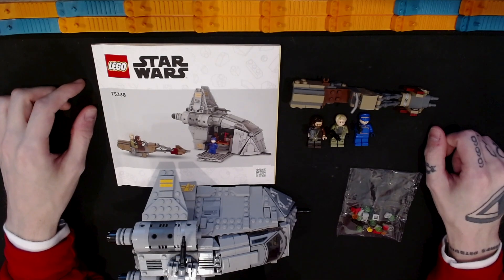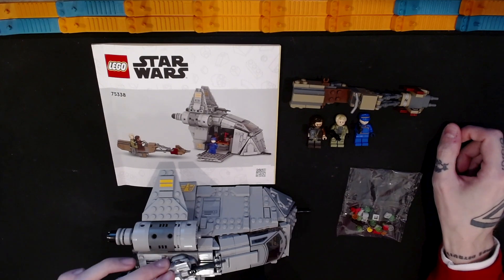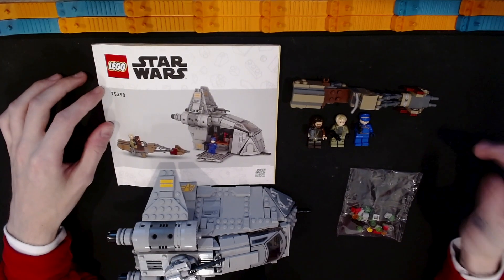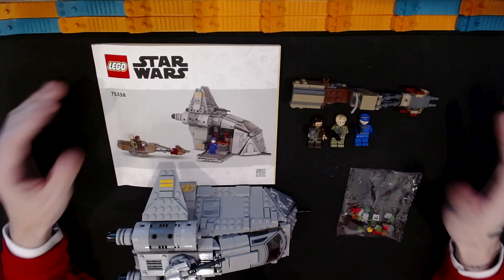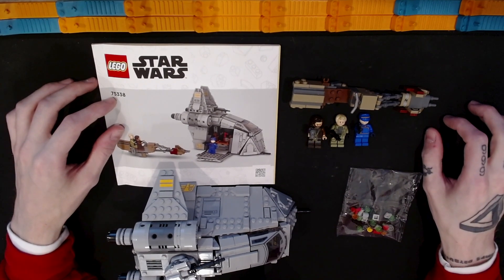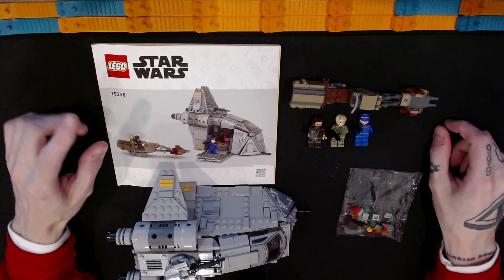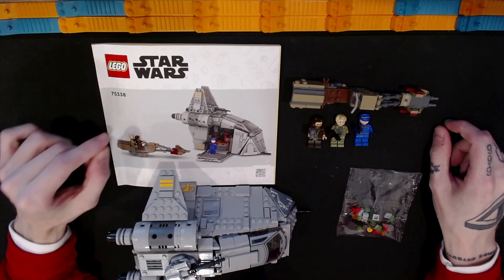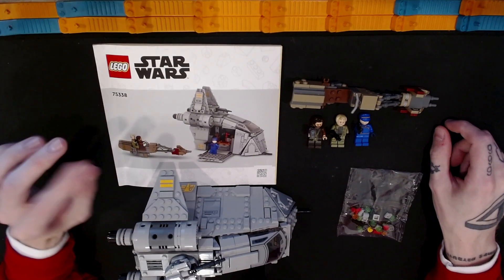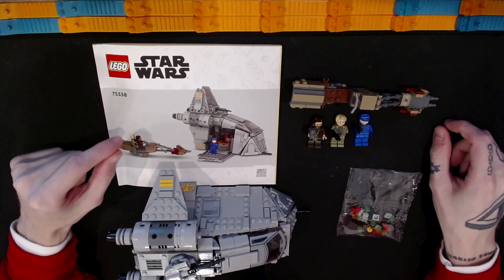Hello and welcome back to Sobricks. I'm Adam and this is my channel Sobricks where I put together LEGO sets, talk about LEGO sets, review them, and I'll have some other LEGO-related content in the future. In this video we're going to look at the LEGO Ambush on Feryx — the LEGO Star Wars set, I believe it's from Andor the show.